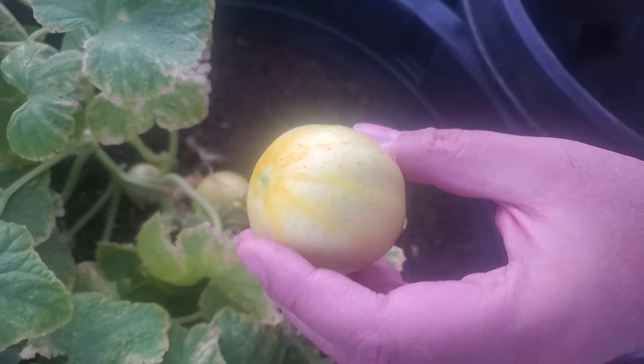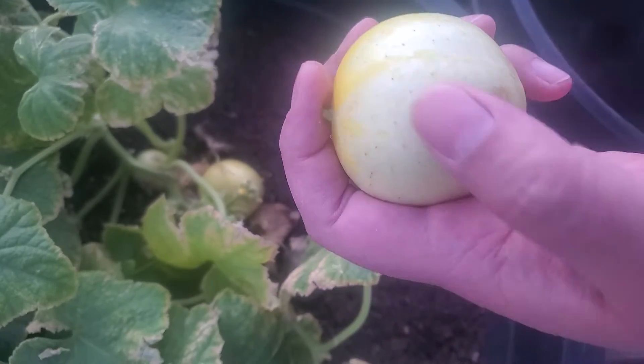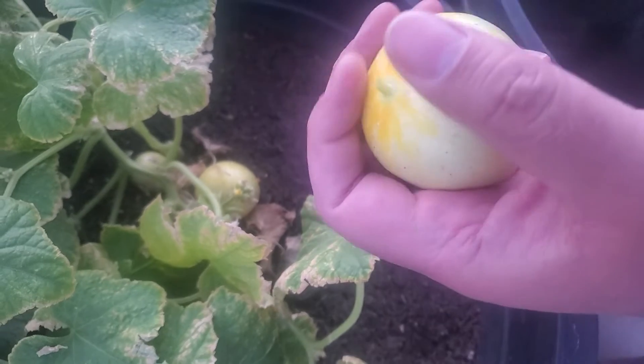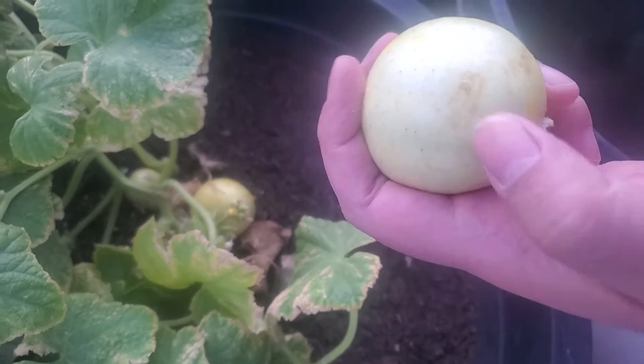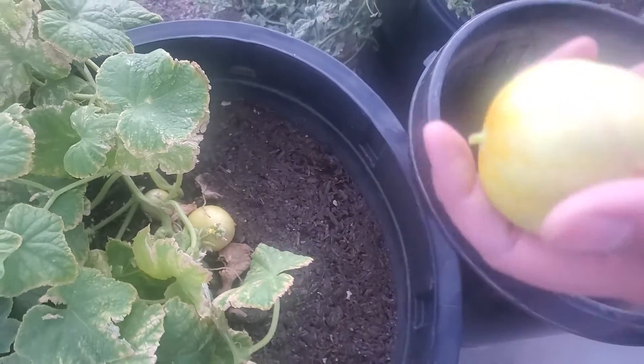The first thing that I can feel is that it is a little hairy — you do feel something on it, kind of like spiky stuff — but the skin is edible. I'm going to bring it over here to my cart.